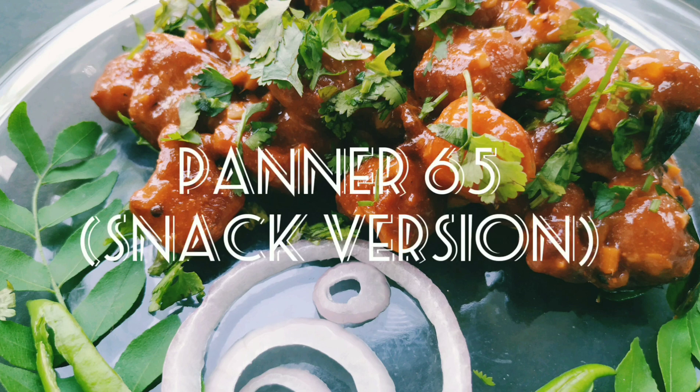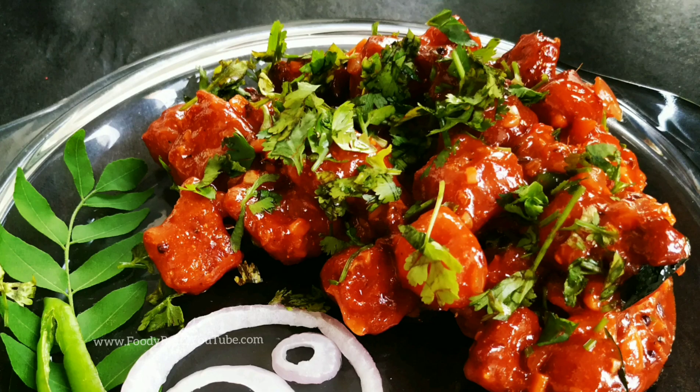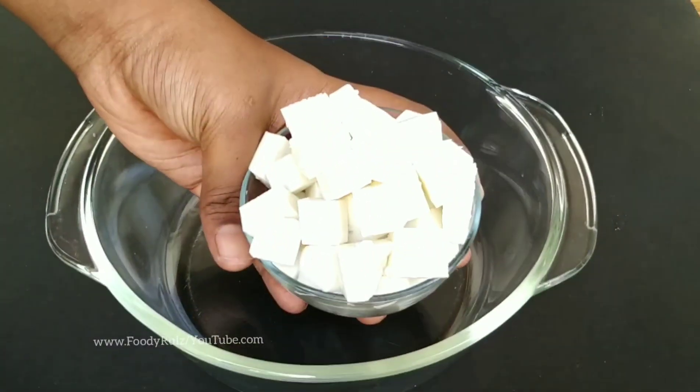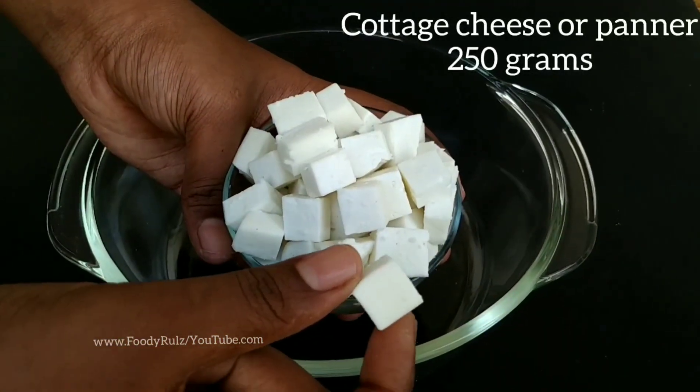Hello foodies, welcome to Foodie Rules. In this episode we are making Paneer 65 — a snack version, not the Hyderabadi one. We have 250 grams of cottage cheese or paneer, cut into 1.5 centimeter cubes.